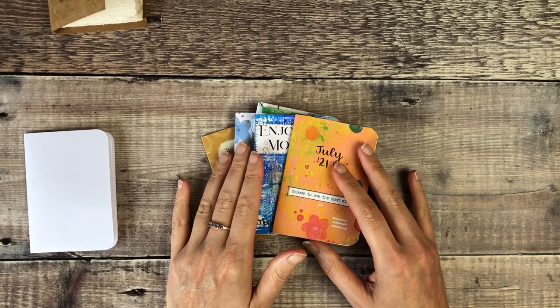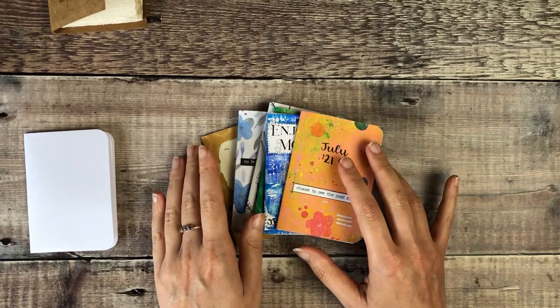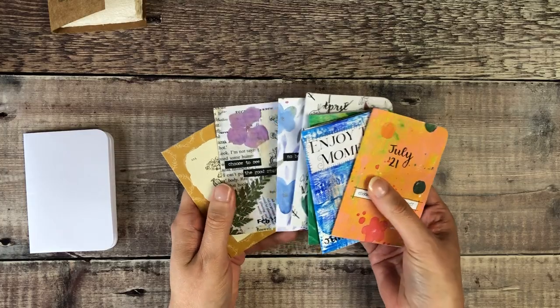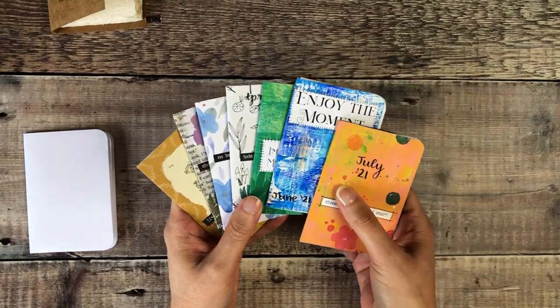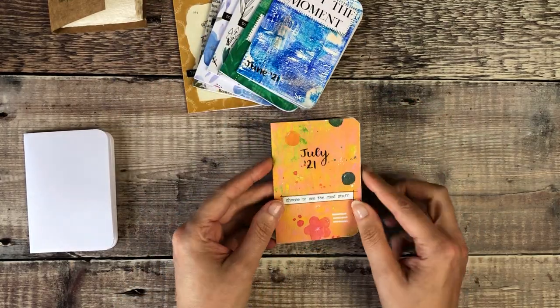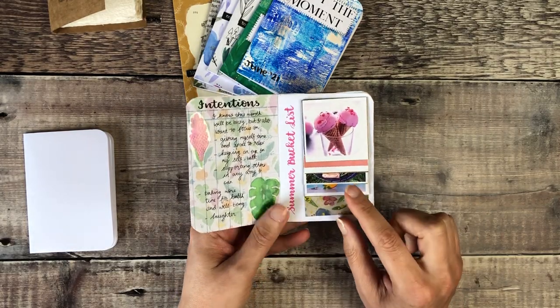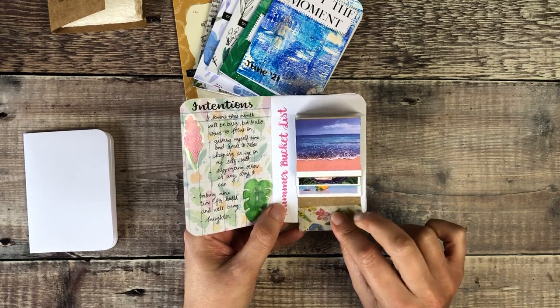Hello, it's Helen from Journal with Purpose and welcome back to my latest mini journal zine video. If you've been following since the beginning of the year, I've been making one every month. Last month I created the zine for July, set my intentions, and included this little waterfall card.